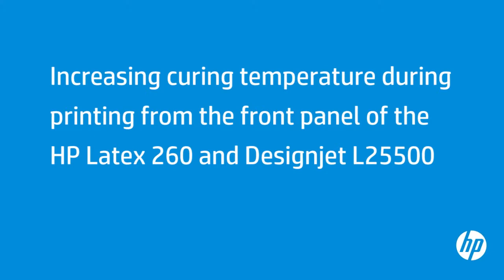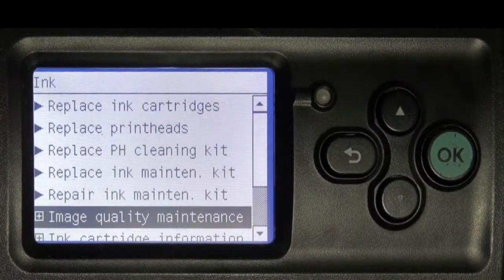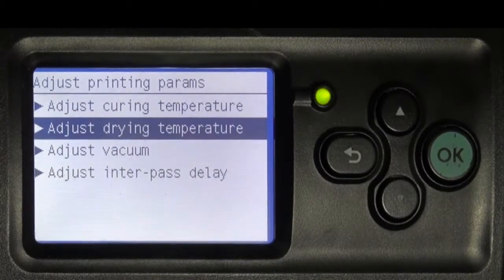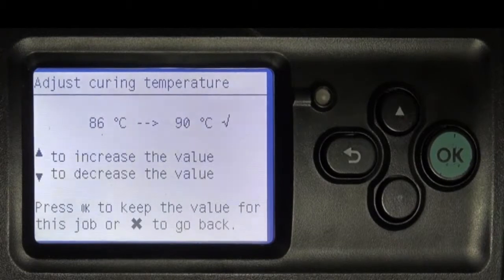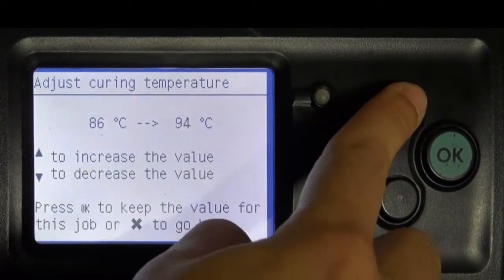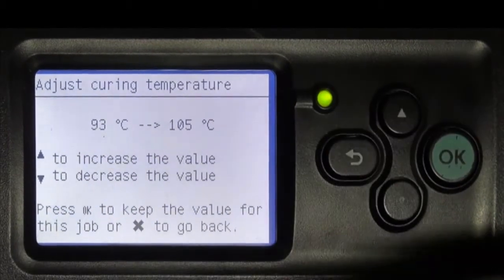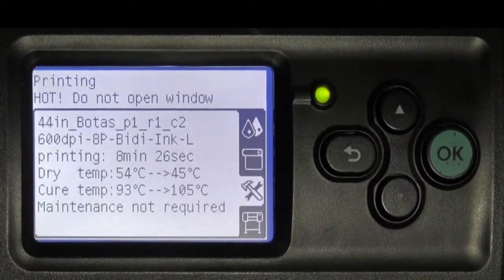Curing temperatures that are too low might cause print quality defects. To adjust from the front panel, press OK, select the Image Quality Maintenance submenu, and then press OK. Press OK to enter the Adjust Printing Params menu. Press the up arrow to select curing temperature and press OK. Press the up arrow to increase the curing temperature, press OK, then press OK again to save the adjusted value.